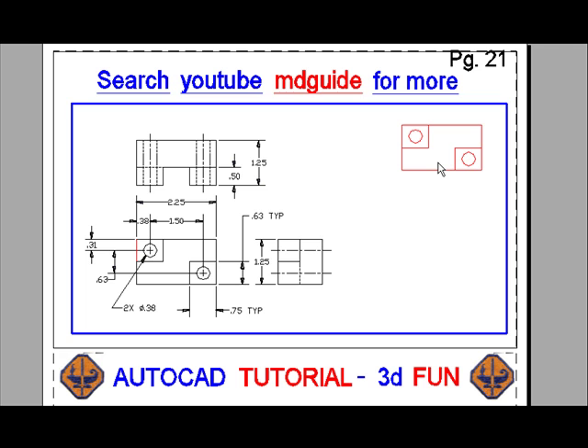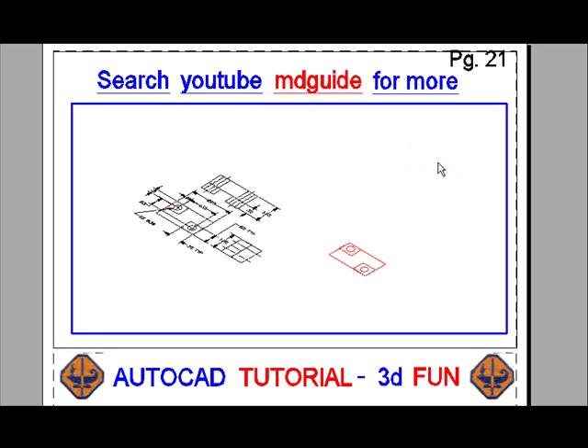Using the view toolbar, this would be a good time to move into the southeast isometric view and zoom in on the red triangles.